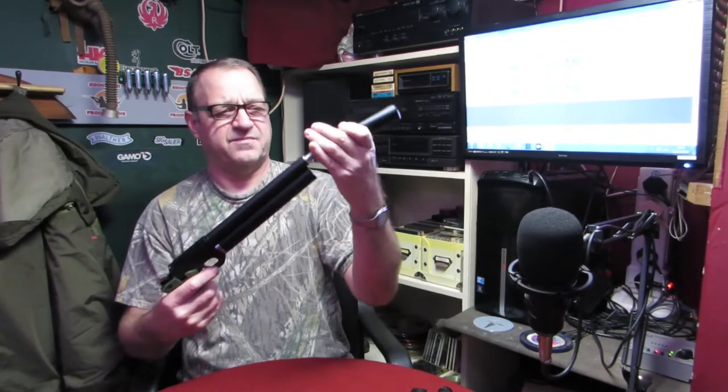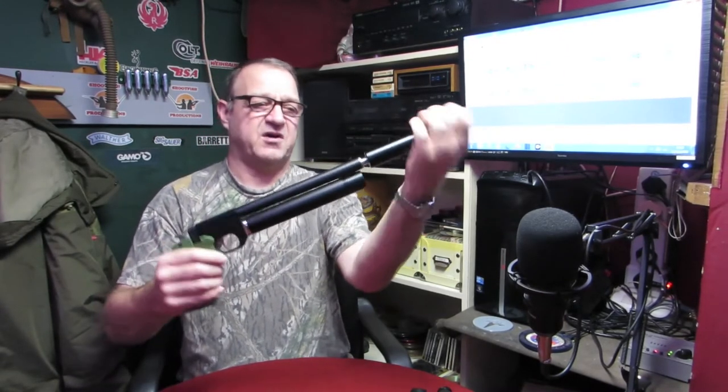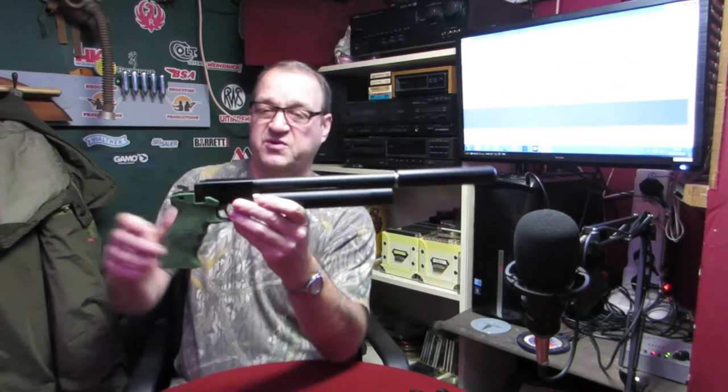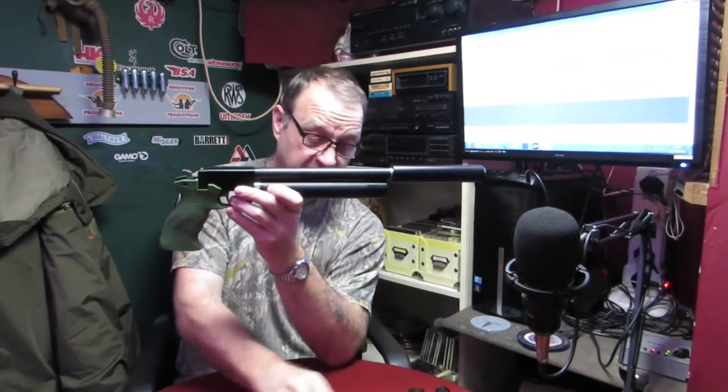Obviously, once you've got your silencer on — I've got a barrel shroud which has got built-in sights — once you've got your silencer on, that raises your front post and the built-in sights, which I will show in a little while, were sort of ineffective. So I came up with these sights to negate that problem.